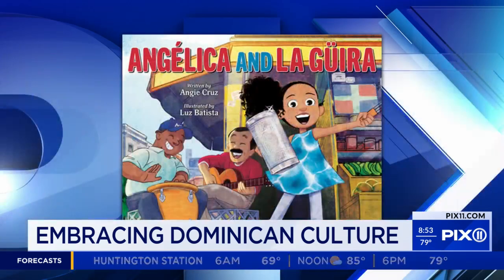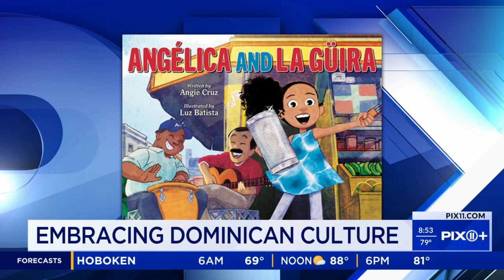I have two books written for adults: 'Dominicana' and 'How Not to Draw on a Glass of Water.' I wanted to write for children because a lot of times when I have a reading, parents will bring their kids and have me sign my adult books for those kids, and I thought this was my opportunity to bring some of that energy from my adult books for children.